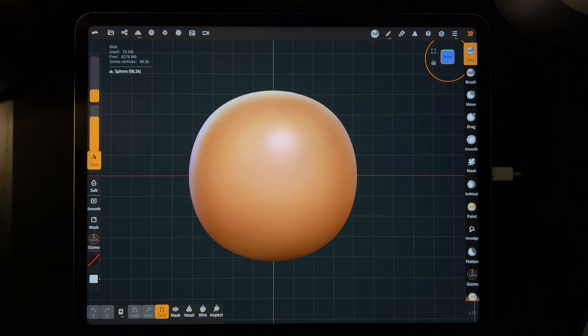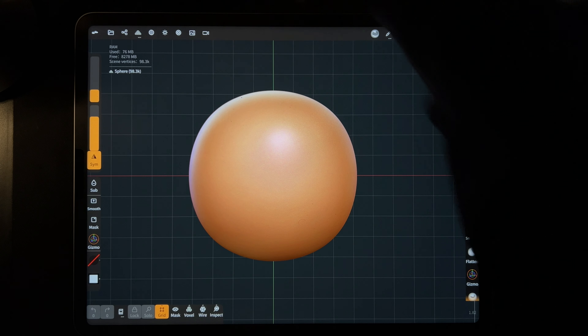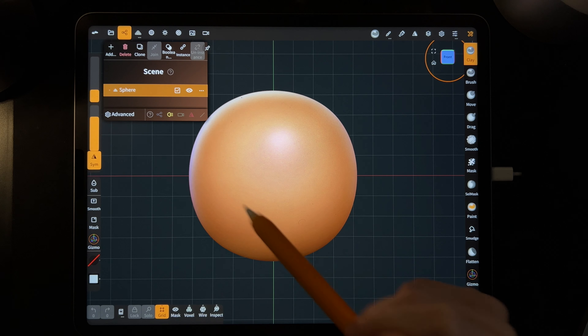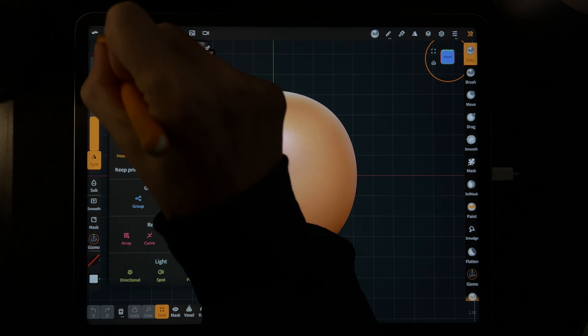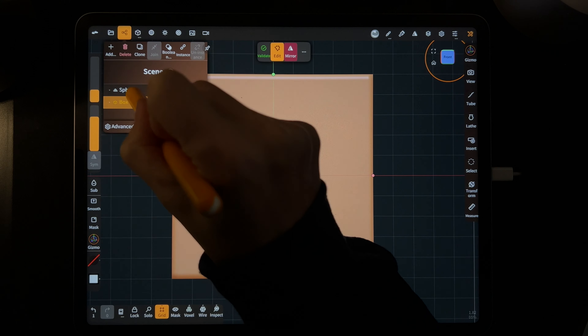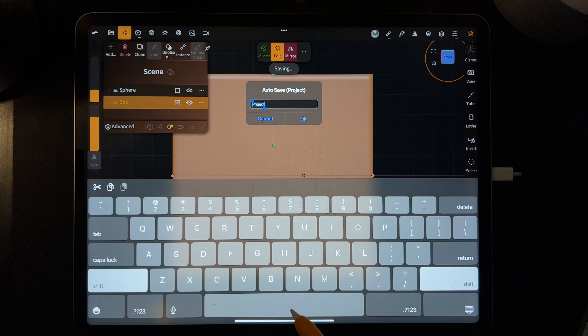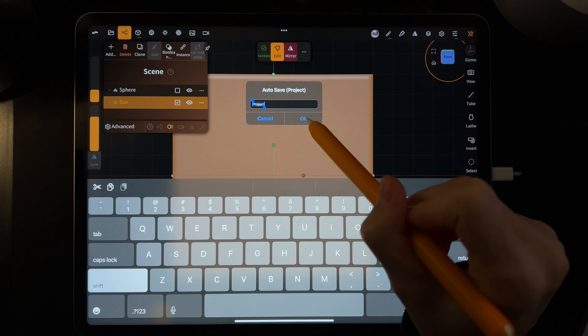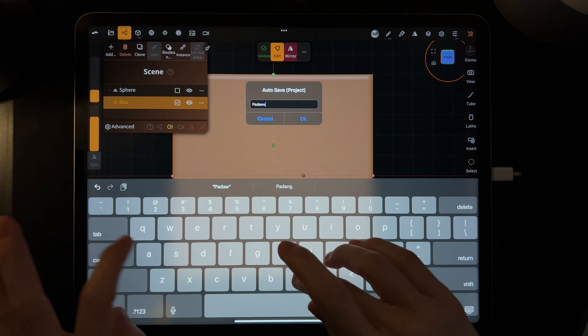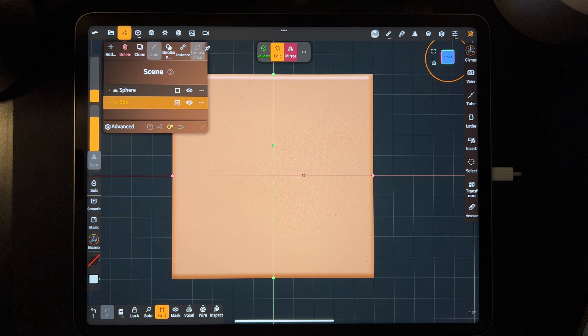The first thing I like to do is make a floor. On the top left there are three little squares — tap that icon. Hit add, then we're going to use a box — hit box. Anytime you add anything it adds it right to the world center. This is auto save, so you can save it whatever you want.